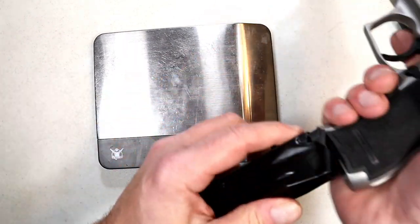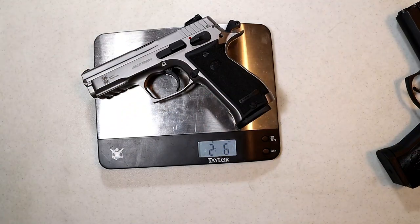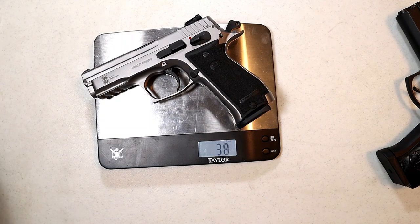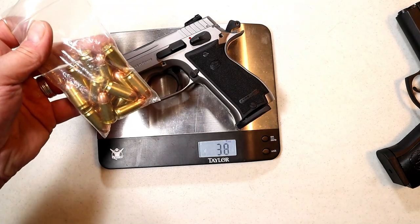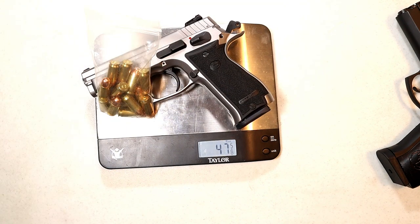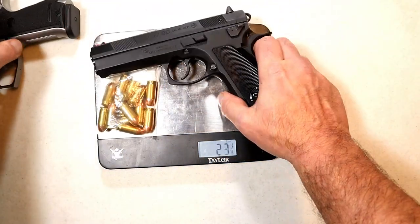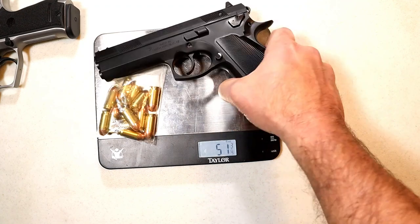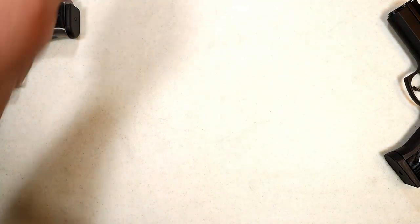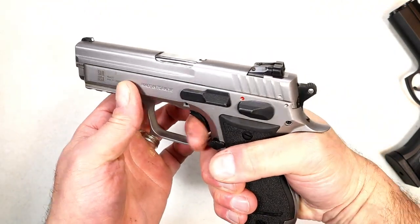Let's get it on the scale. Unloaded weight: two pounds six ounces — that's 38 ounces. With 13 rounds in the magazine plus one in the chamber, you're looking at 47 and five-eighths ounces. Just for fun, I throw the CZ 97 BD on there — 51 and an eighth ounces. So it's lighter than the CZ 97 BD, which has a longer barrel.